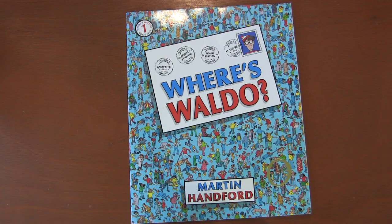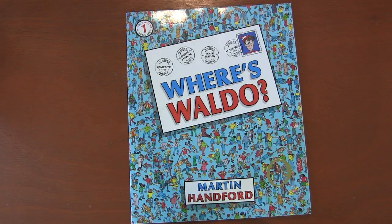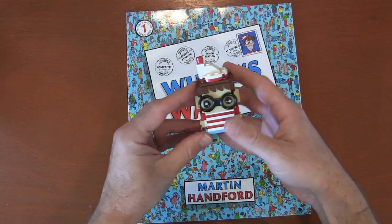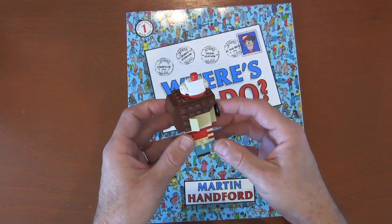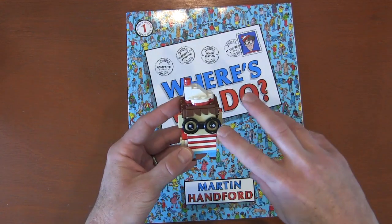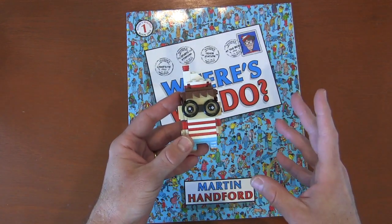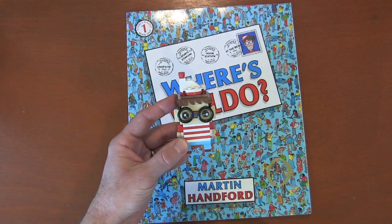Builder Kitten and Monkey have been loving the Waldo books. In fact, we've done all seven. We've got the board game from the seventh one and we play that. I thought it'd be kind of fun to create a Waldo brickhead. I had a lot of fun designing and creating it. Something fun we've been doing is I've been hiding Waldo around the house randomly and Builder Kitten and Monkey find it — it's kind of like a live action Waldo game.